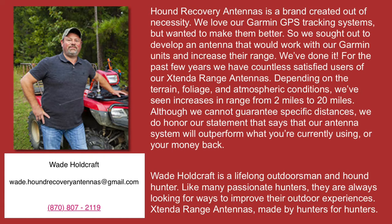I wanted to leave all of Wade's information right here — you can email him or call him. Wade is a lifelong outdoorsman and hound hunter, and like many passionate hunters, he's always looking for ways to improve outdoor experiences. Extended Range Antennas: made by hunters, for hunters.